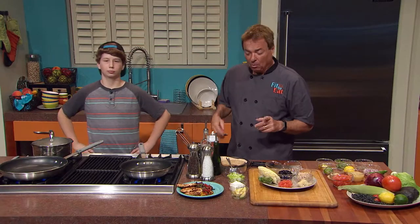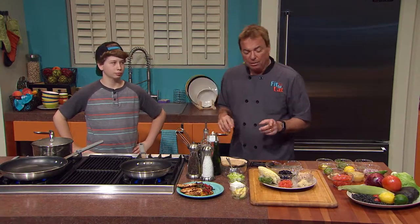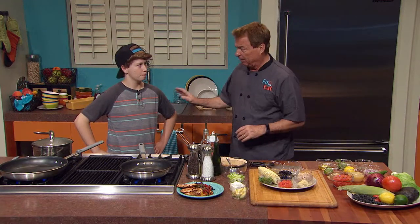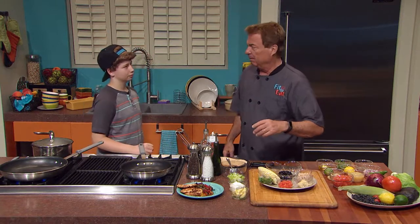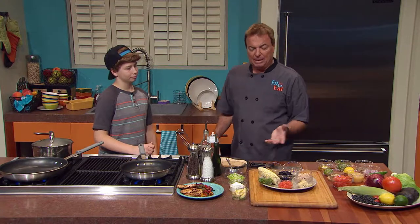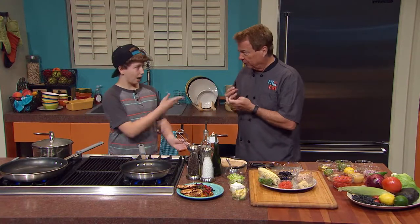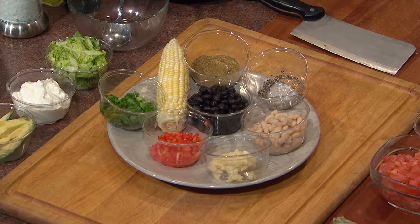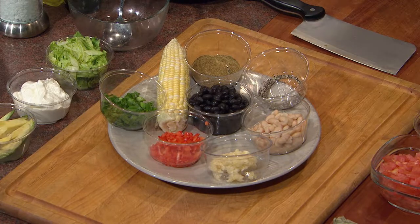Welcome back. We're going to put together the corn and bean relish. This is a hot corn and bean relish — something I absolutely love. A lot of people at Mexican restaurants love refried beans or black beans. But to me, I always like something when it's a little crunchy. Texture makes or breaks a dish, I think. That's just what it's all about.